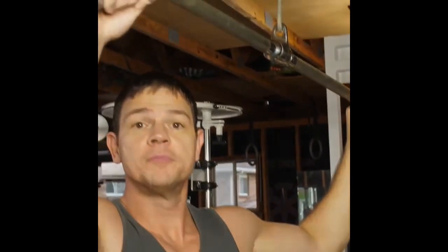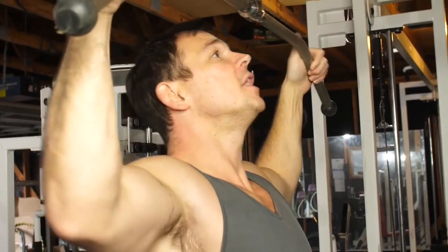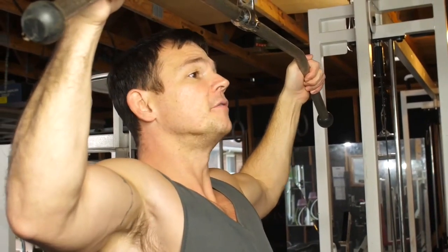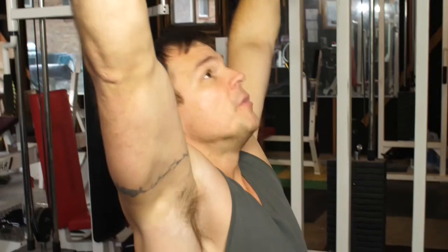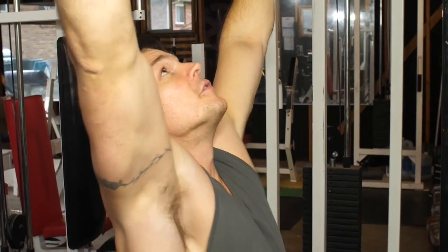What you want to do is visualize your hands as hooks. If you're still not feeling that lat involvement, then what I want you to do is grab even less of a grip here on the bar, like this. When I'm not using my thumbs, I visualize my hands as hooks, and I bring this weight down.